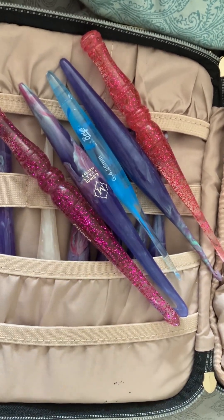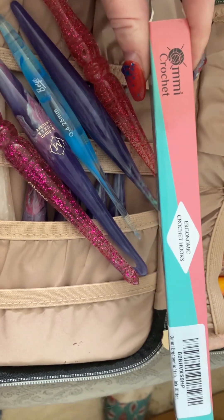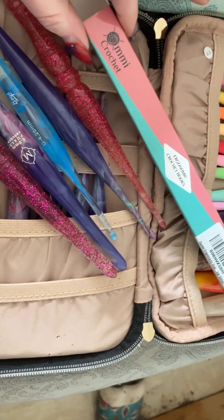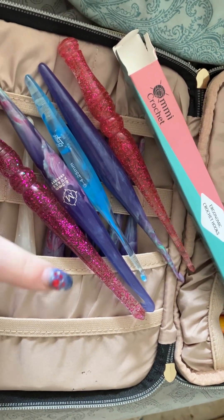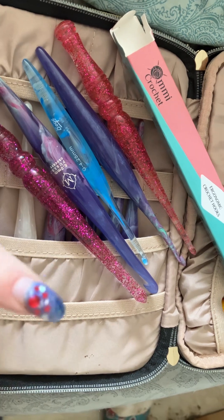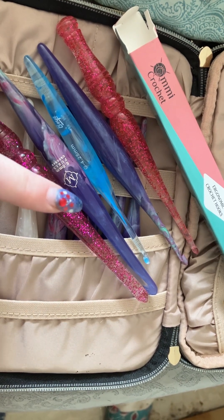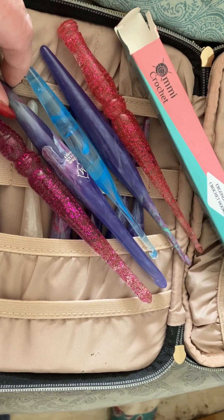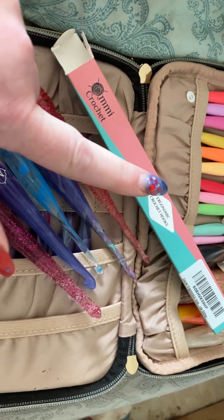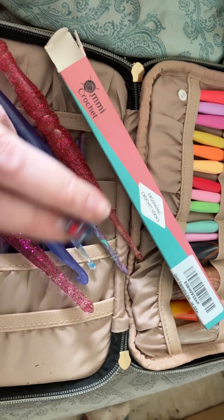Hi guys, this is the first review I've ever done so bear with me. I just got these new AMI crochet hooks — ergonomic crochet hooks that I saw on Amazon for eleven dollars and I just wanted to give a quick review on them. Currently I use the Furls crochet hooks, both the Odyssey and the acrylic versions. I really like the Odyssey ones which are the metal ones, but they're pretty expensive. The acrylic ones are more affordable but they're harder to get your hands on. I saw these on Amazon the other day for only eleven dollars, so I snagged a couple.